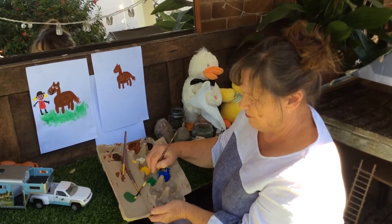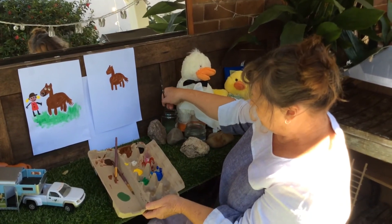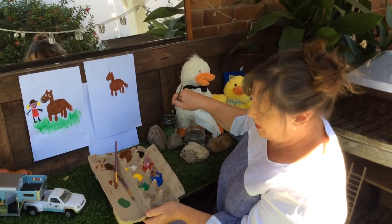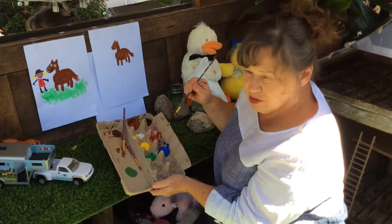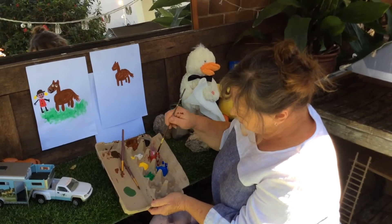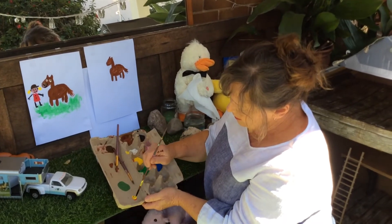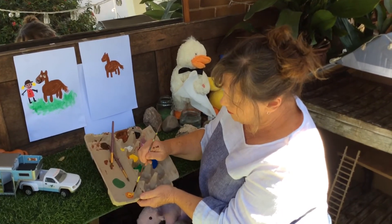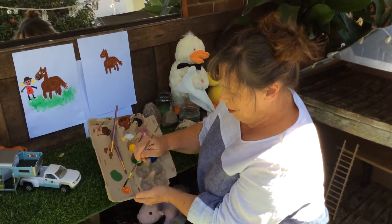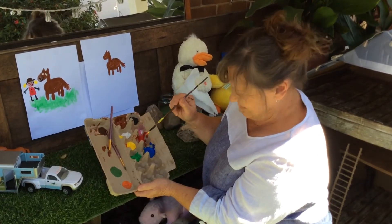Lots of fun making different colours with the paint. Now I have to rinse it out in some water, but I think we could also make orange. Do you know what colours we need for orange? I think a little bit of red, and then some yellow. Let's see if we can make an orange colour. Is that turning orange? It is, isn't it?